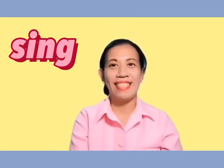Okay, so are you guys ready? Yes, but before that, let's sing the rainbow song first. Okay? Let's start.